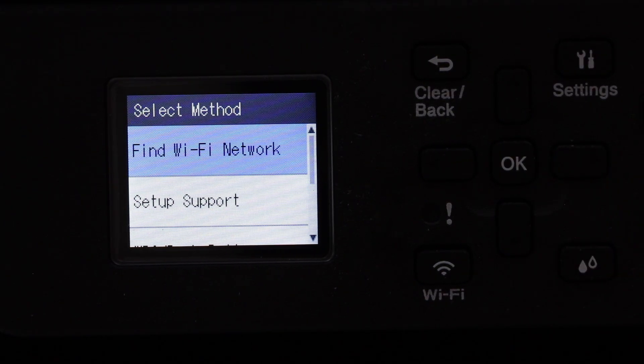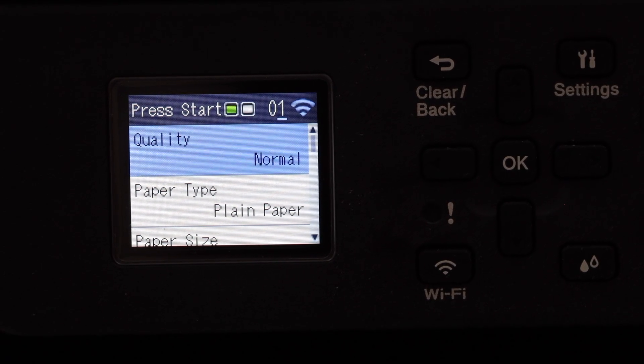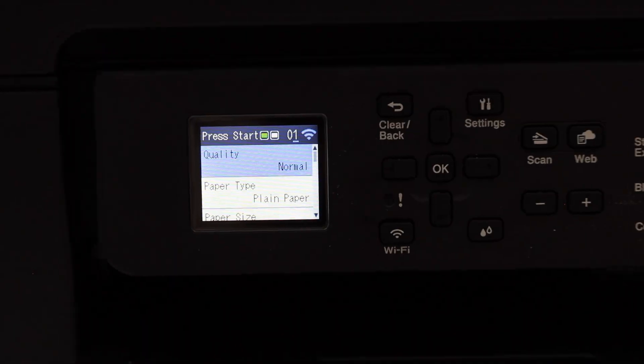Press this button and you will see the main screen of the printer with the wireless icon on the screen. That means your printer is connected to the Wi-Fi network.